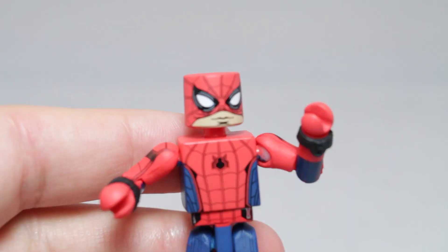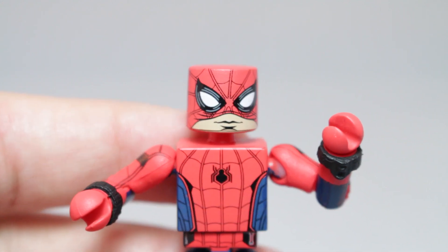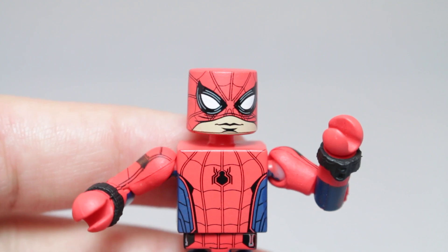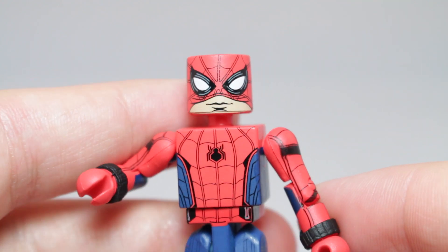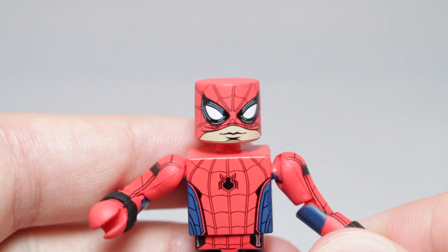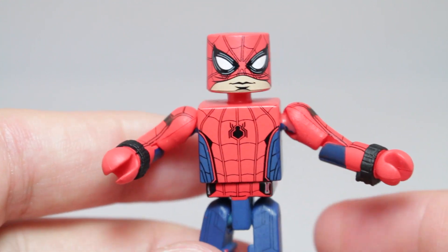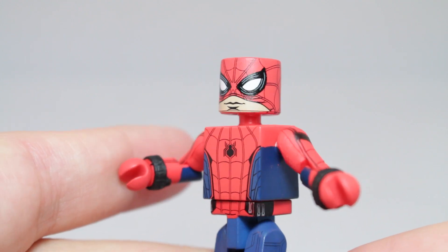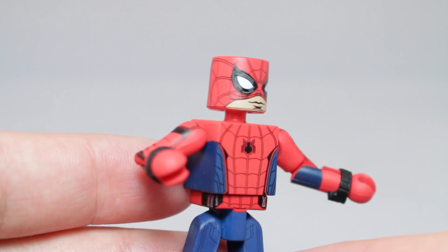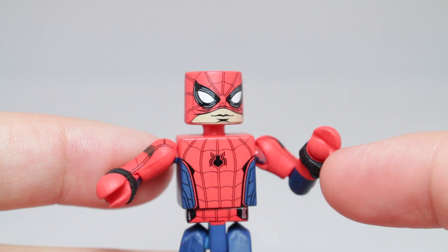Really, the only thing different with this guy is his face. It's a cool expression — I think it's neat having a different kind of look to Spider-Man. I wish maybe he would have come with a Peter Parker head, or a normal Spider-Man mask with squinted eyes. Because it's kind of disappointing that this is our Comic-Con exclusive Spider-Man with just a slightly different mask.